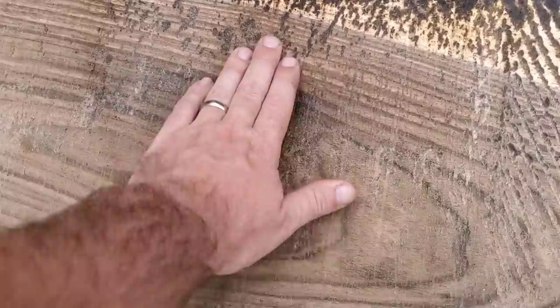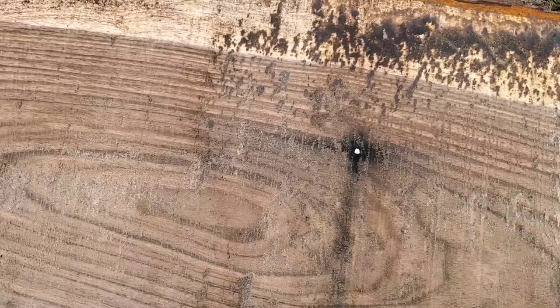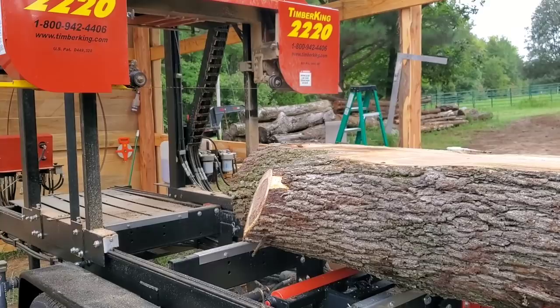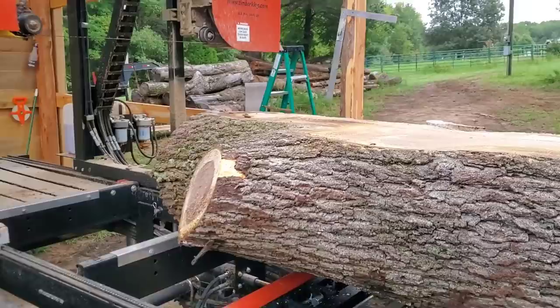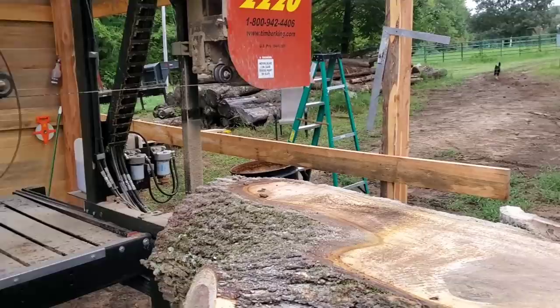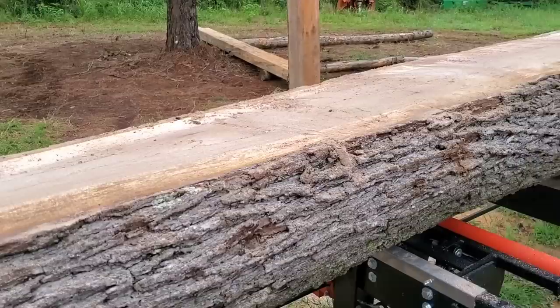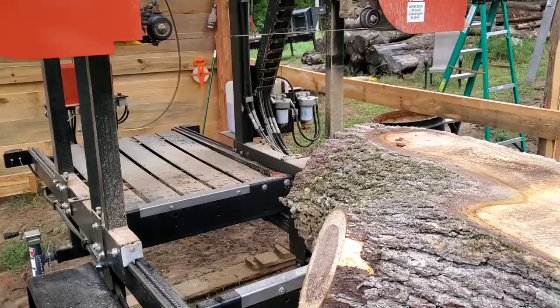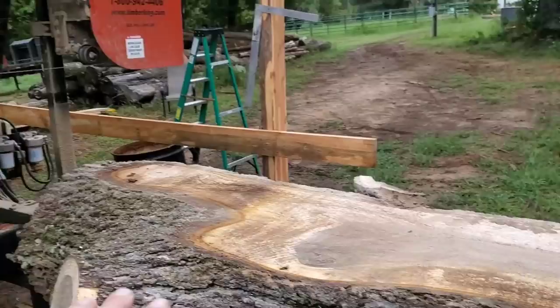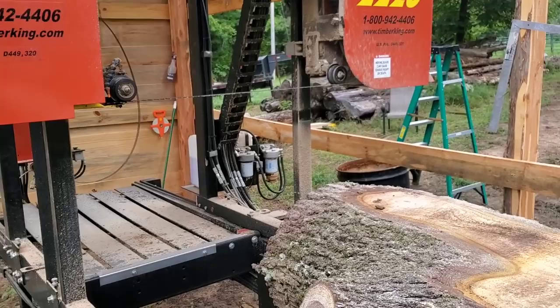We don't know yet, so we need to continue testing with this blade. But I don't want to mangle up a 24-inch diameter black walnut log with a blade that I'm not trusting right now until I figure out what it's doing and why. So first things first - we're going to pull the nail out, then we're going to go ahead and change the blade out. We'll flip this log over and do our next cut on the other side. If we hit a nail, we hit a nail - it's a $25 blade. You're learning as fast as I'm learning on this, folks.